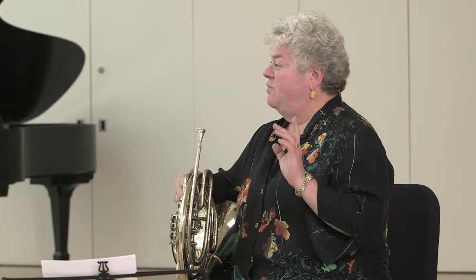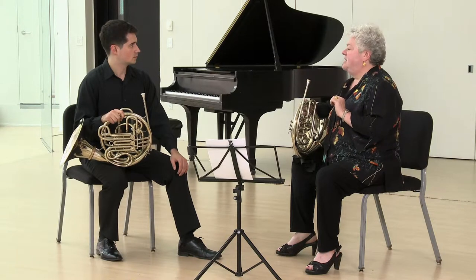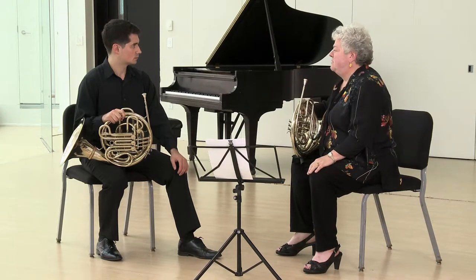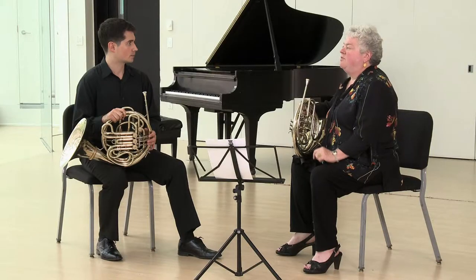Now let's go to Variation 1. I'd like you to do the very same exercise with the same visual — I want you to see the note in your mind's eye. It takes your mind off of the mechanics and more into what we're calling the taste of the note, which is a lot of right-brain sensation. This time, leave the mouthpiece on, but use the tongue for the beginning of every note. Otherwise, everything remains exactly the same.